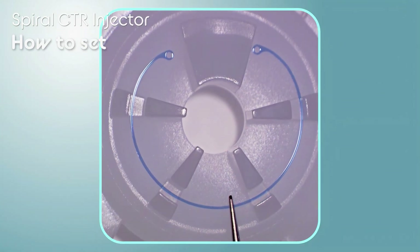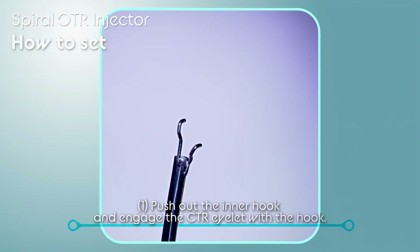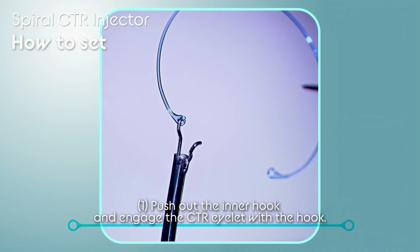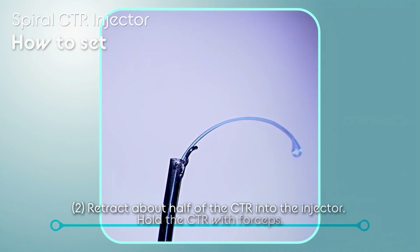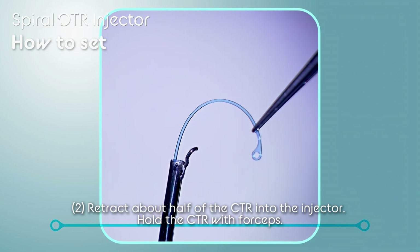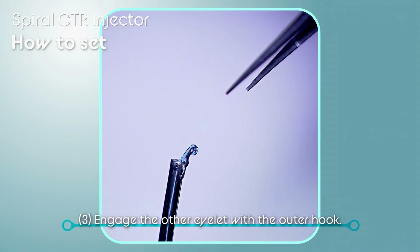This is how the spiral CTR injector is set. Push out the inner hook and engage the CTR eyelet with the hook. After the CTR has been retracted into the injector about halfway, hold the CTR with forceps and engage the other eyelet with the outer hook. The insertion is ready to start.